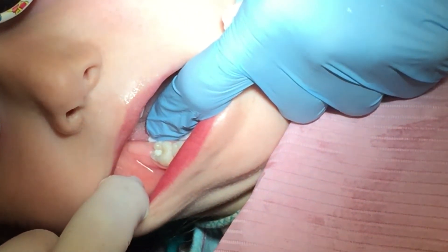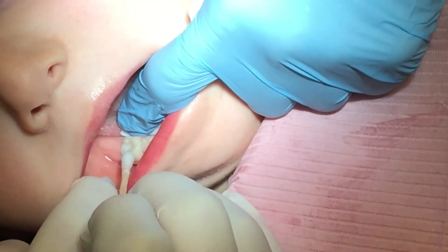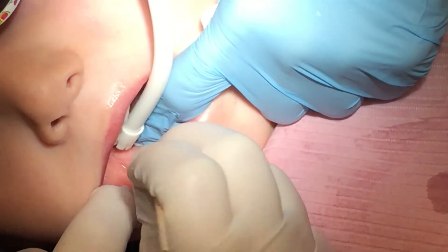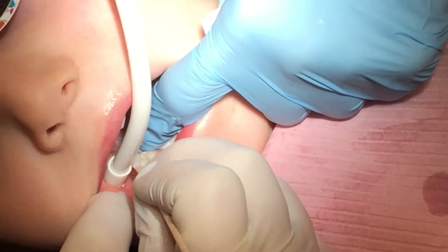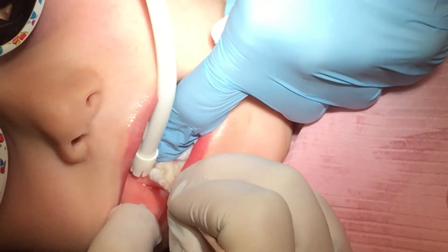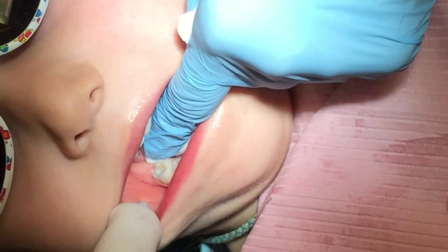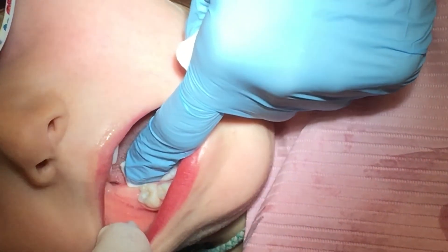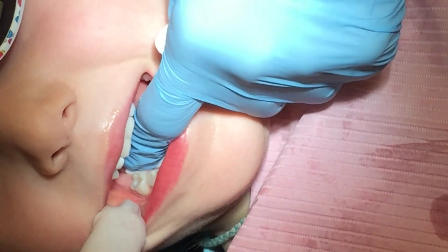Good girl, honey. Oh, that looks good. No more holes. You want to see it in the mirror? Mm-hmm. It looks cool. Check yourself out. Can you see it? See? The hole's gone. Are you happy? Yay. Okay, she's doing the happy dance.